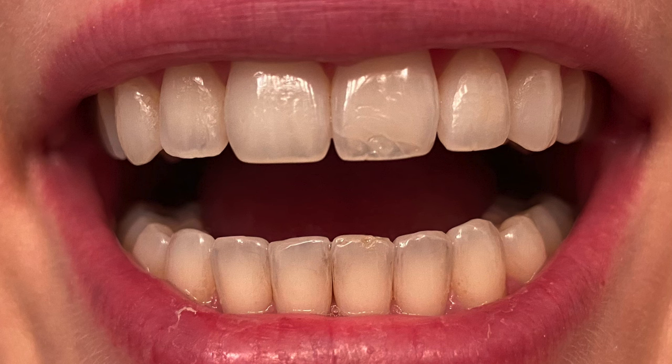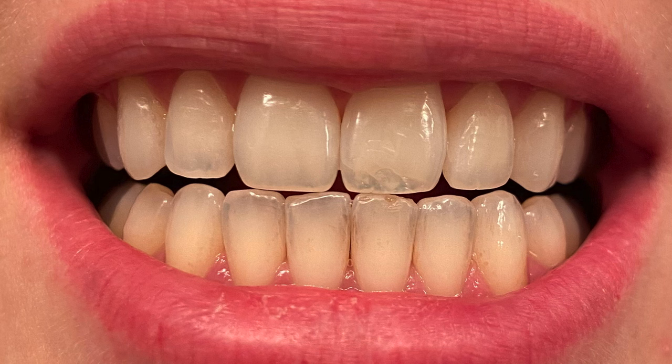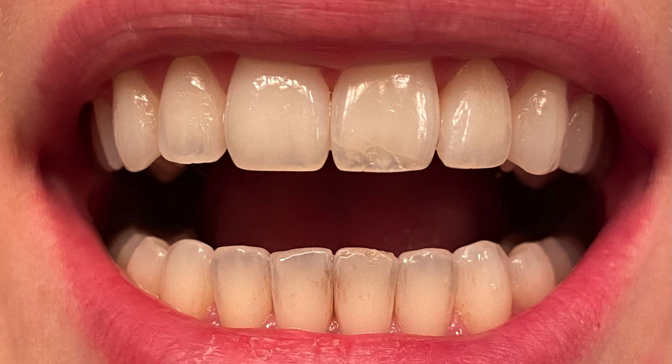Here's another picture with my teeth in a slightly different position just to give a different viewpoint. In the two-month video update I took some pictures and compared them, and in that video I concluded — and my viewers agreed — that I did see a slight change. I was pretty excited about that.